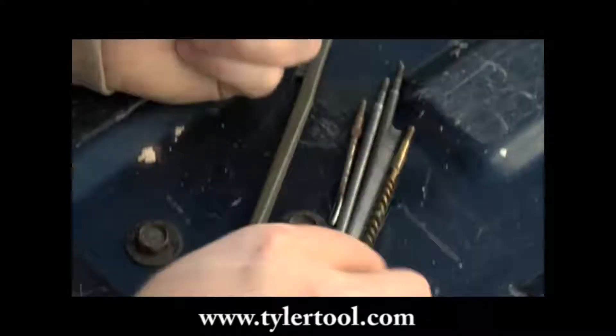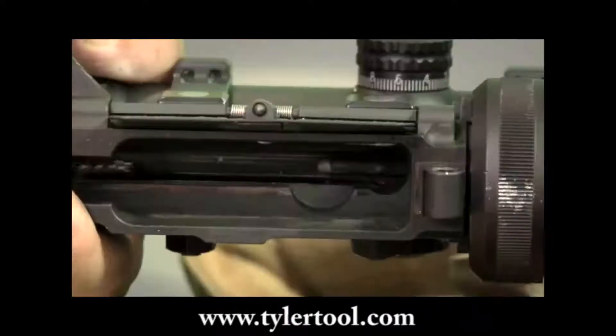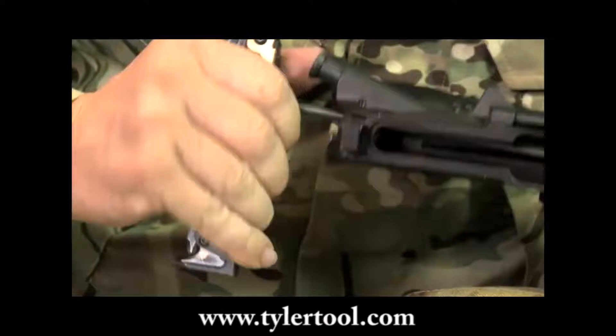There are both male and female threads on the Mud for attachment and use of your standard cleaning rods and brushes.